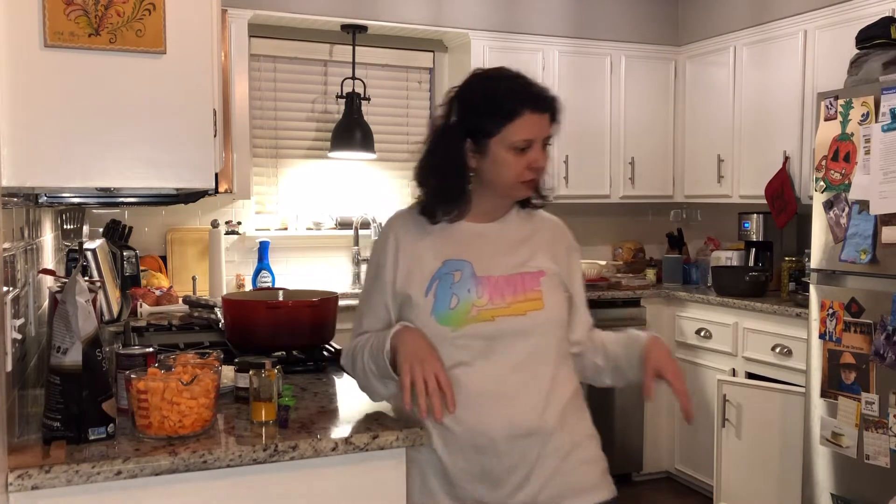Hey guys, it's Melanie. Thanks so much for joining me today. I'm super excited to be making a nice warm, comforting winter soup because it's really yucky outside — it's icy and snowy and all that good stuff.